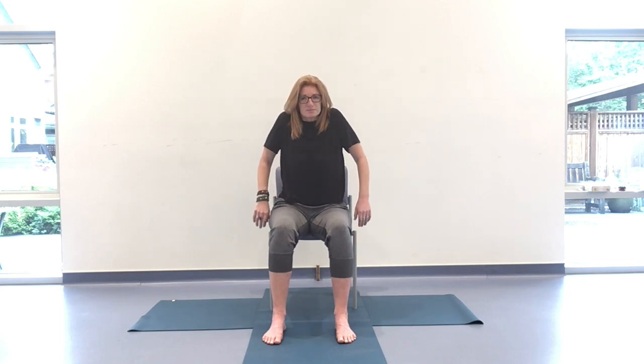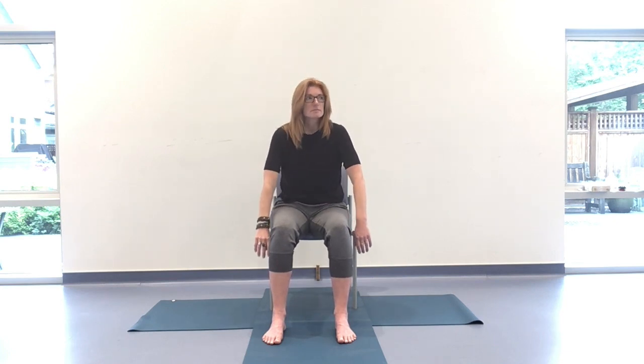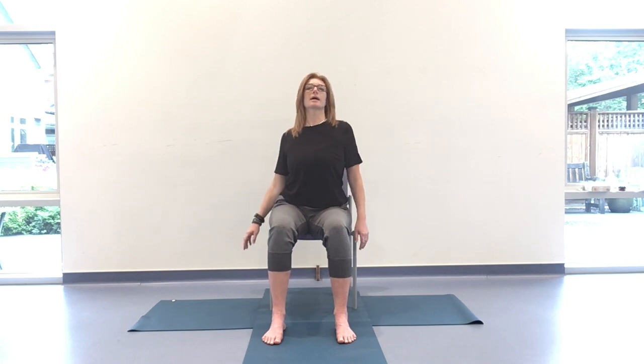Allowing those arms to dangle down nice and heavy next to you, and circling through those shoulders now. Inhaling up, exhaling down and round — whichever direction you're going in. One may feel very different from the other — allow that to simply be as it is. Any intuitive adjustments to ease this movement into your body, go ahead. Then when you're ready, pause and take that round in the opposite direction. Be gentle with yourself. Keep that breath steady, those ocean exhales. And when you're ready, come back to center.